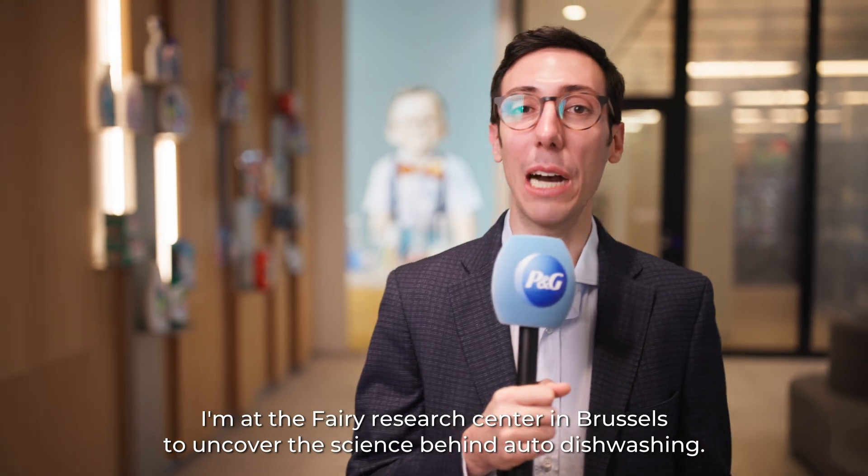Welcome to Secret Science. I'm at the Finish Research Center in Brussels to uncover the science behind auto-dishwashing.